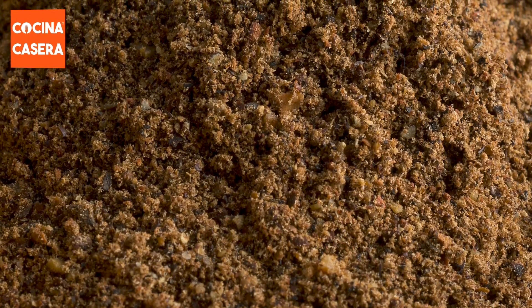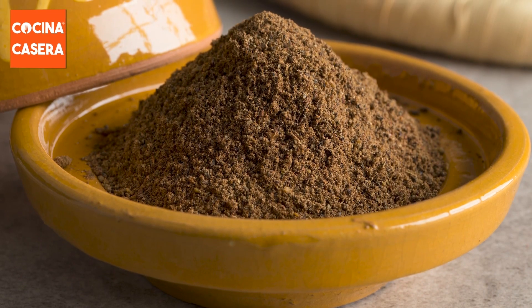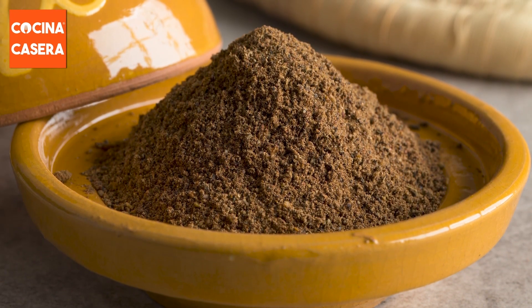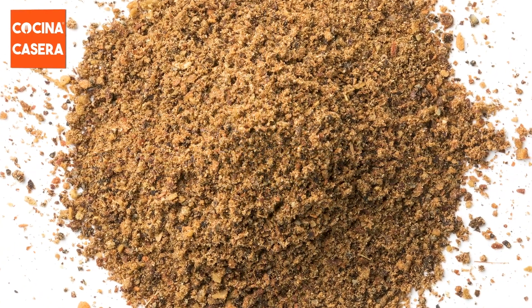Ras el hanout is a mixture of a large number of spices such as cinnamon, lavender, pepper, ginger, cayenne, cardamom, clove, galangal, anise, garlic, and many more. It is widely used in Morocco and can be applied to chicken, lamb, or vegetable dishes among others.